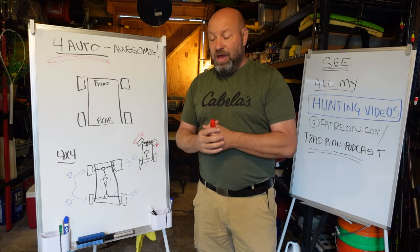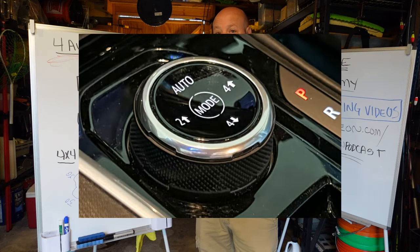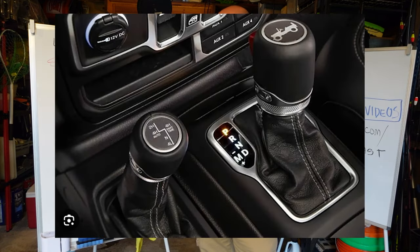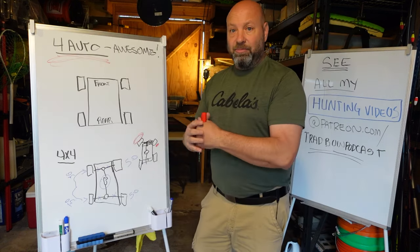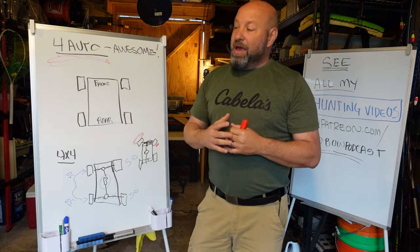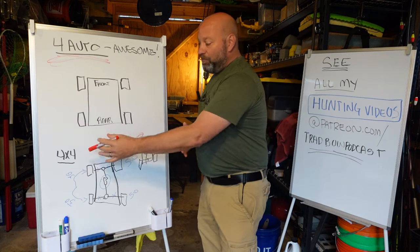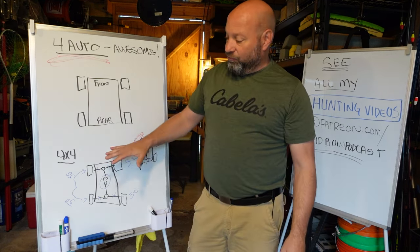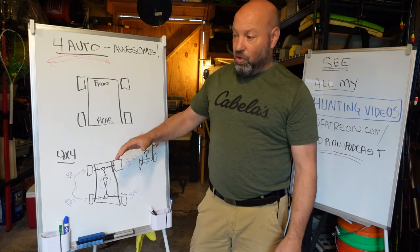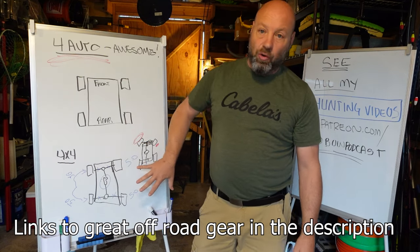More and more companies are starting to offer 4 Auto, like the new 2024 Chevy Colorado. That's awesome. Jeep — even a Jeep, the most amazingly capable off-road vehicle ever made with some of the best dedicated four-wheel drive systems out there — also offers 4 Auto on some of their vehicles, including certain Wrangler trim levels. 4 Auto is a beautiful thing because it works completely differently than a dedicated four-wheel drive system.